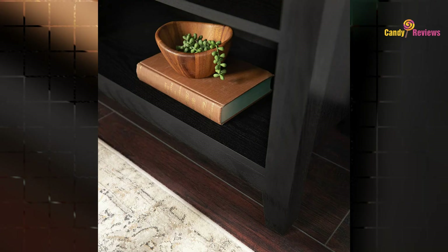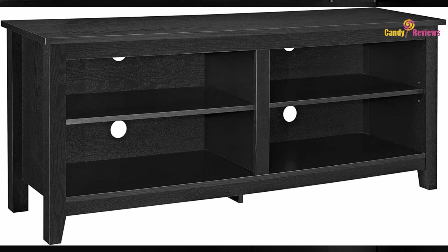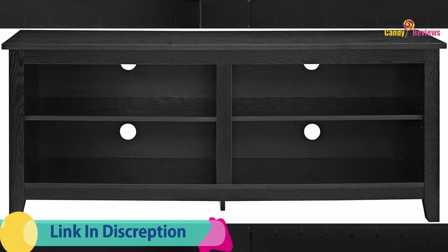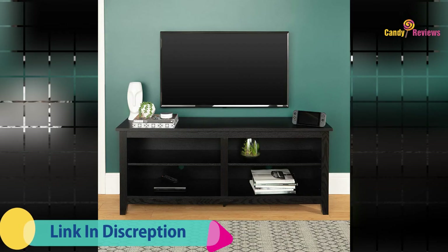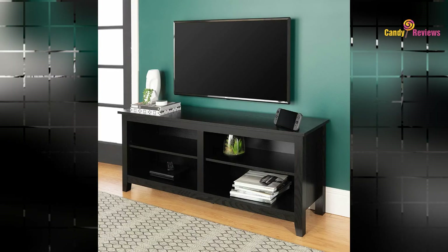Display your TV in style with this 58-inch TV stand and electric fireplace, crafted from high-grade MDF with a durable laminate finish for a rich textured surface. This storage console features two adjustable shelves on both sides of the fireplace for anything from your electronics to your home decor.